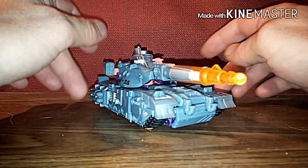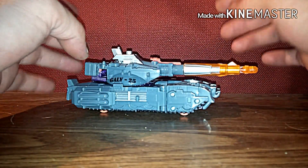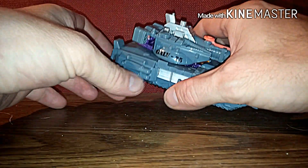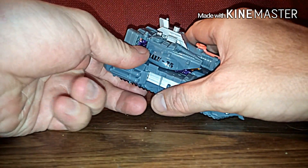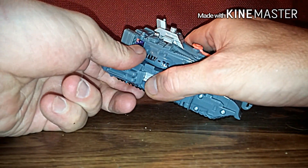I've got my entire set just about complete. We're gonna get to the transformation — it's very complex but fun. First thing we're gonna do is pop this off.